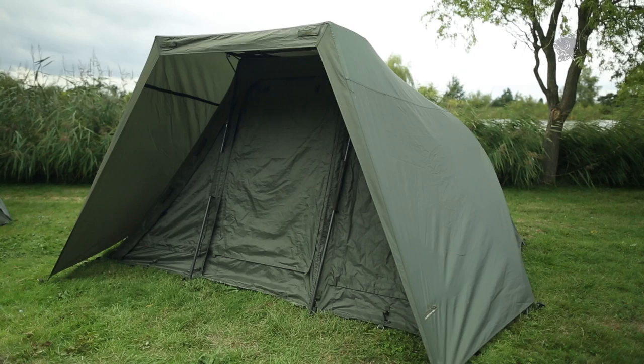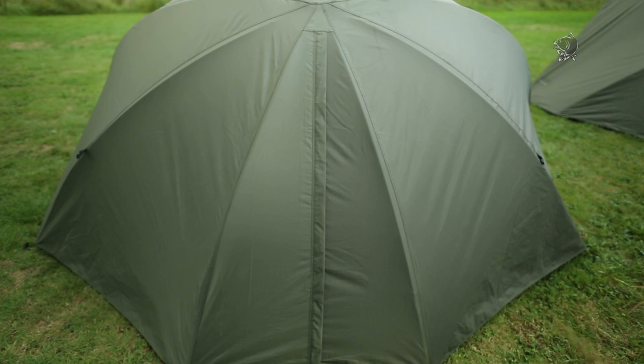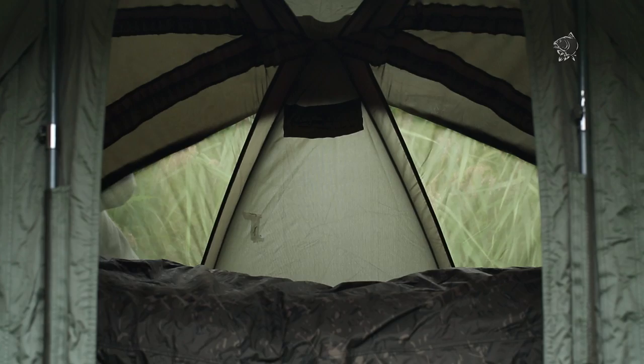In the rear, we've built in a zip flap, so you can unzip that and expose the rear of the mesh capsule, so you can have airflow right through on those really hot summer days and nights.